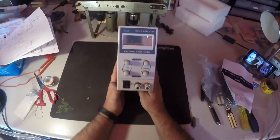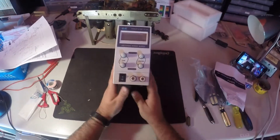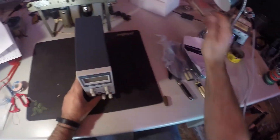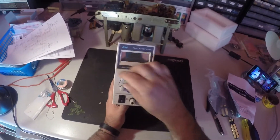It's nice and small compared to those big ones. This is going to make life so much easier. Instead of what I've got here, you can adjust your current and your voltage.